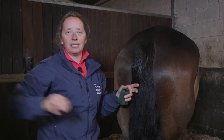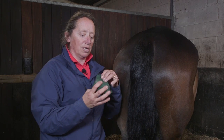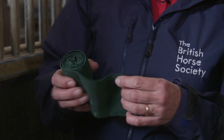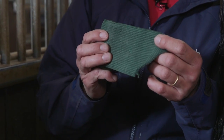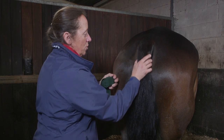So having dampened his tail, I'm then going to get the bandage. It's a stretchy bandage for a tail bandage — really important it's got some elastic in it, and that will help with the grip. When we apply the tail bandage it's important to hold the bandage like this, so that as you wrap the bandage around the tail you're applying it in that fashion to help with the tension.